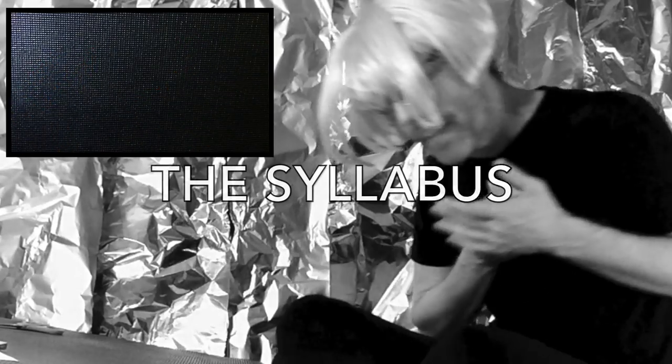Great job. You are now prepared to enroll in Origami 101. Welcome to my classroom. And fold yourself in origami.